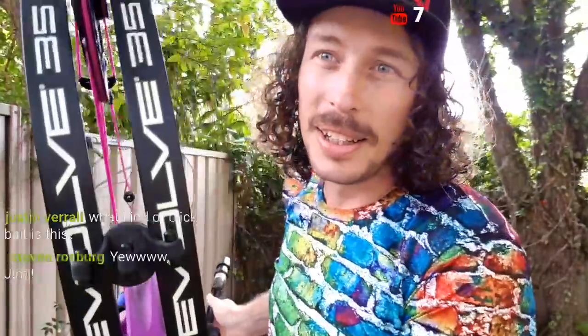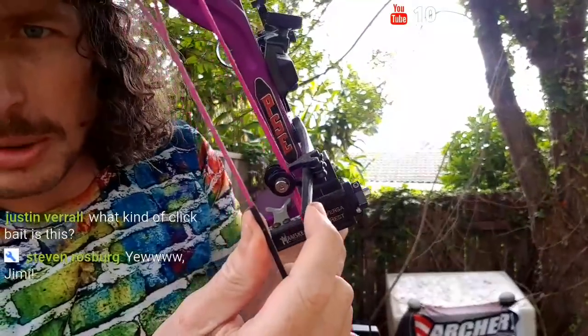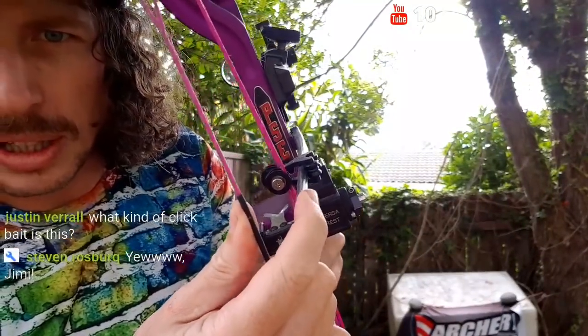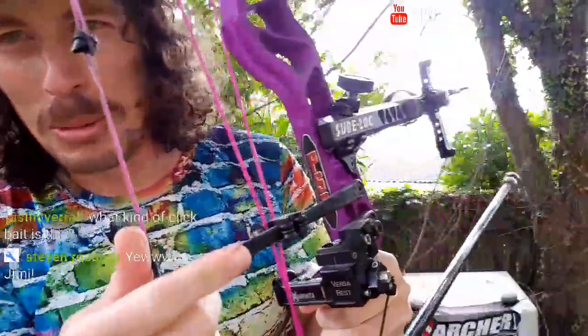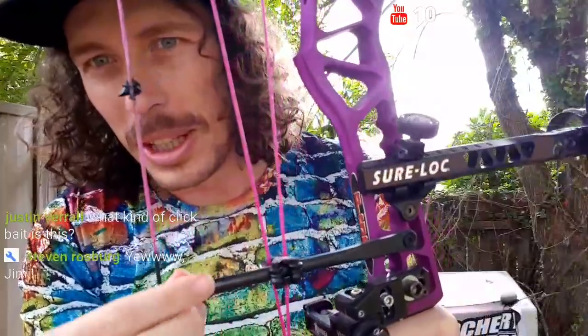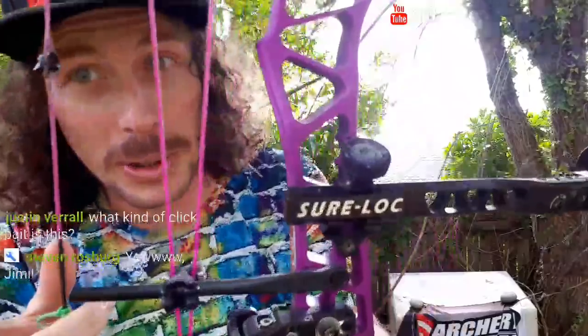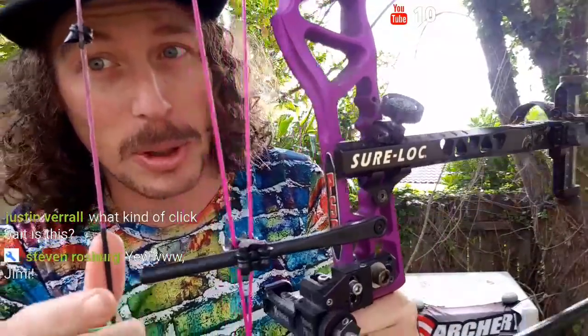Today I thought I'd have a little shoot of the Evolve 35, 2016 model. You can tell it's the 2016 model by the roller guard. Normally you can tell the year model of the Evolves by the cable guard — they change the cable guard up every year. I'm pretty sure this is the 2016 model due to the cable slide.